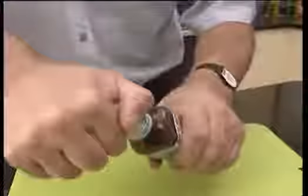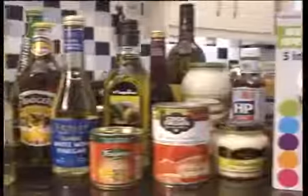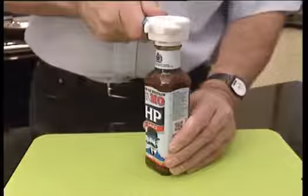Have you found it difficult to source the right tool for the job in hand? Search no more! The Neat Ideas 5-in-1 Multi-Opener does it all: bottle tops, jars, drinks cans, ring pulls and screw tops.